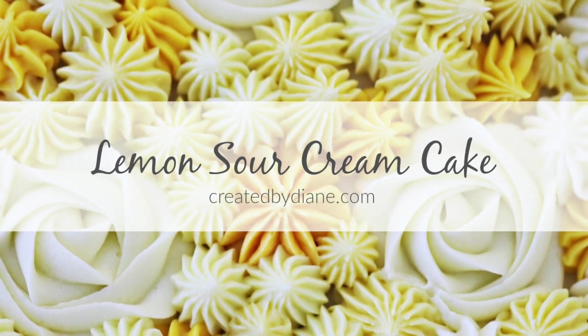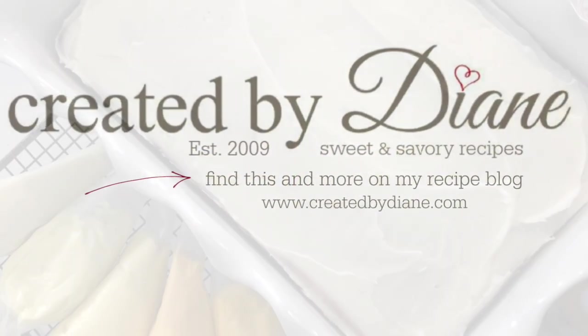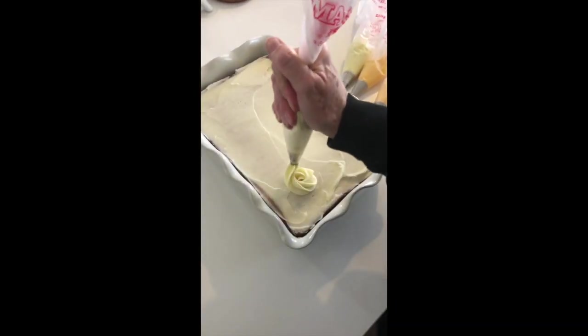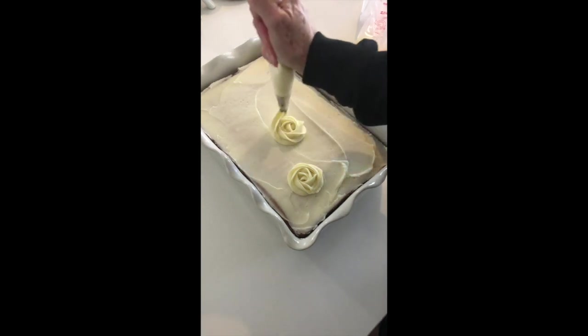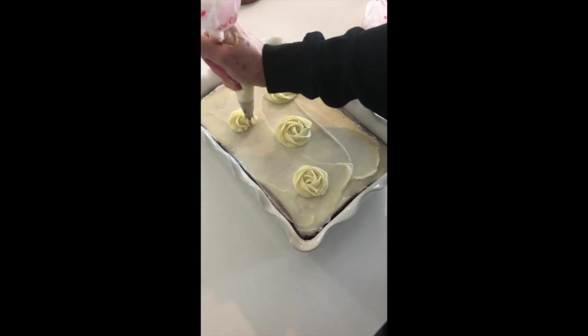I can't wait to show you how easy this lemon sour cream cake is to decorate. Be sure to get the recipe on my website. You're going to gather all of the frosting, separate it and color it, and then slip them into piping bags with different tips. You'll start applying the frosting on the cake in different patterns — instructions are on my website.